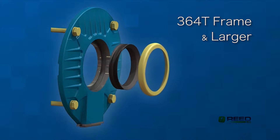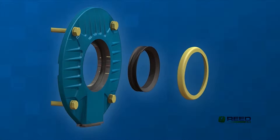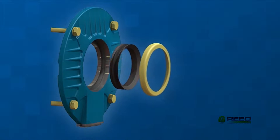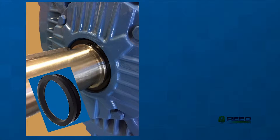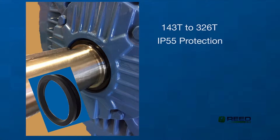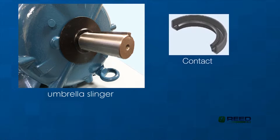On 364T and larger models, the exclusive W-Seal sealing system, composed of a double lip V-ring and a metallic cap, protects against dust and liquids. For frame sizes 143T to 326T, the proven V-ring seal operating on a machined surface provides IP55 protection. Other available seal options, depending on frame size, are slinger, contact, and labyrinth.